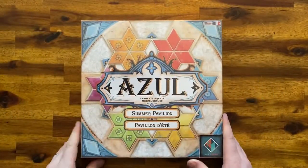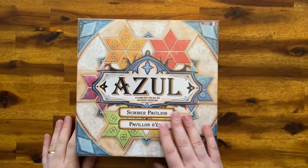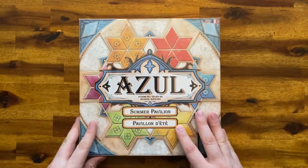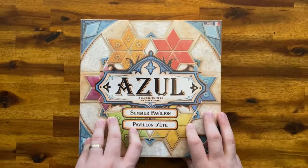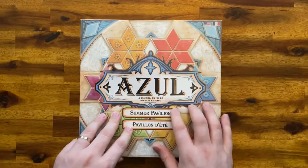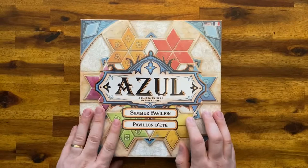And here it is — we're going to be doing the unboxing of Azul Summer Pavilion! This is a family game, it's quite popular nowadays, and it has a very fun mechanic for you to play with your family. Let's open it up.